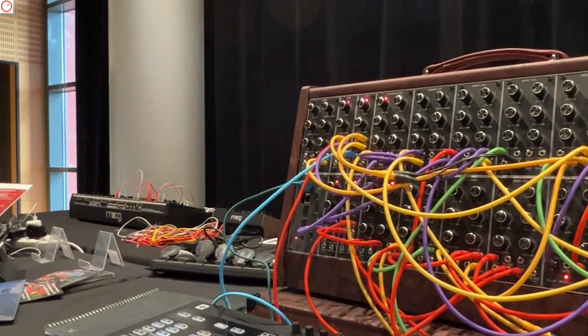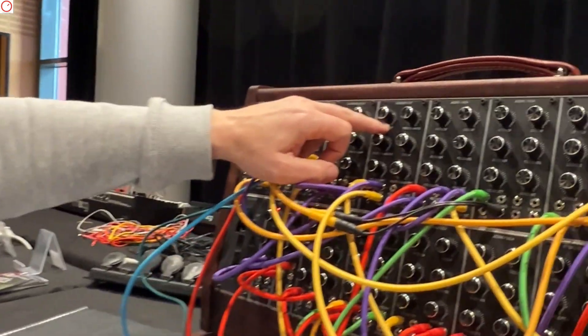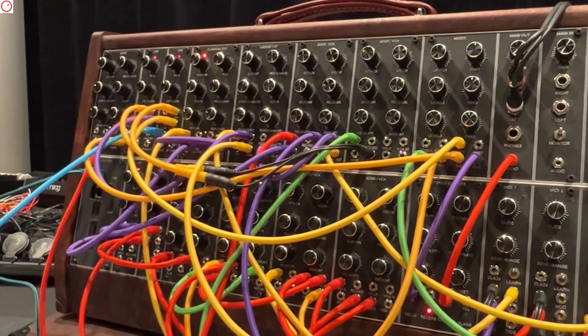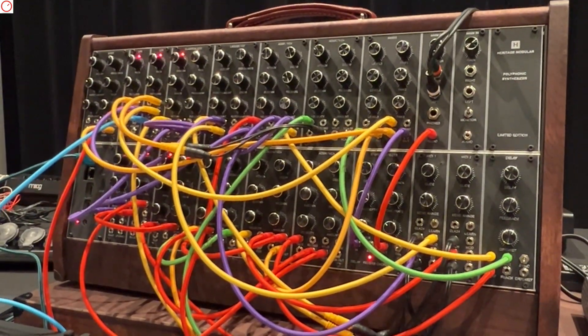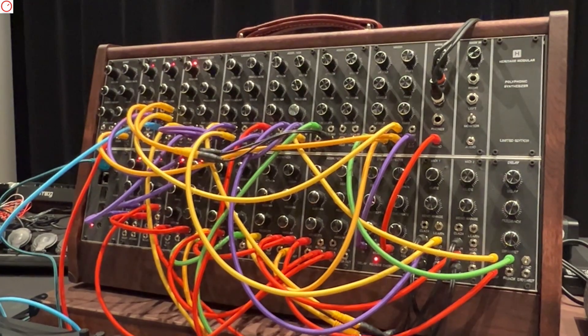The sound engine is Pure Data. Mostly I'm using the standard library from the Pure Data community — it's an open-source software with many contributors and interesting libraries. For example, here I have a ladder VCF — a digital model of the analog ladder filter analyzed by a university and implemented in Pure Data. What I specifically developed for this project is the cable management for dynamic patching, and extensions to manage the multiprocessing needs.